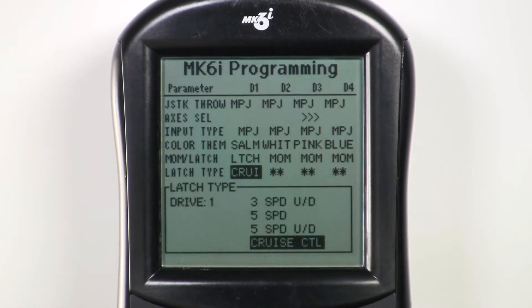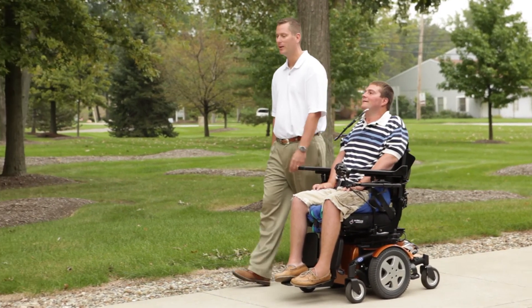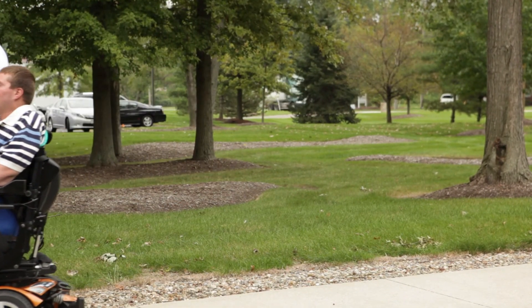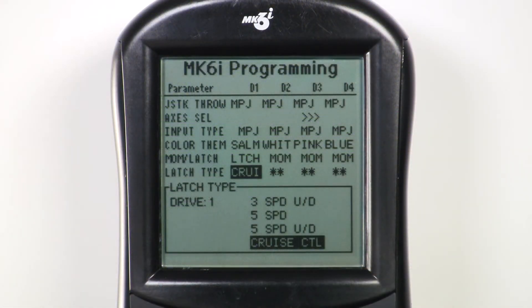In cruise control, the chair slowly ramps up speed as the driver sustains or holds down the forward command. When the desired speed is attained, the driver lets go of the forward command and the chair will maintain that speed. Left and right commands remain momentary and are used to keep the chair on course. Ramping down speed is by holding the reverse command. Stopping is through two successive reverse commands or by activating the emergency stop switch.